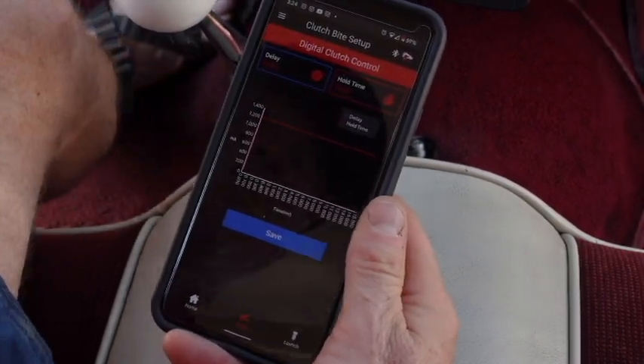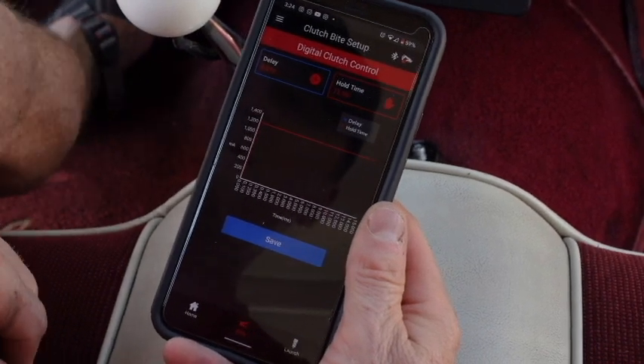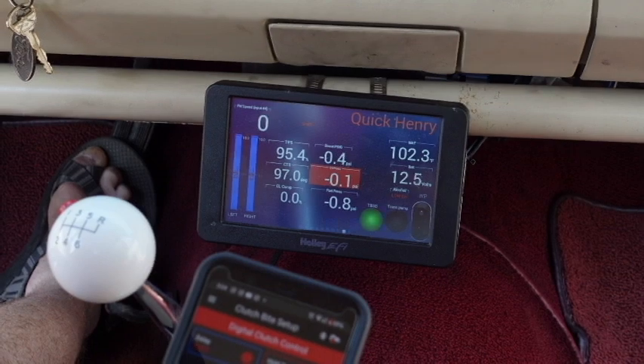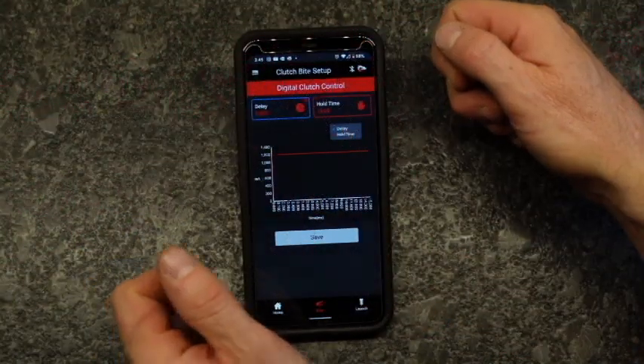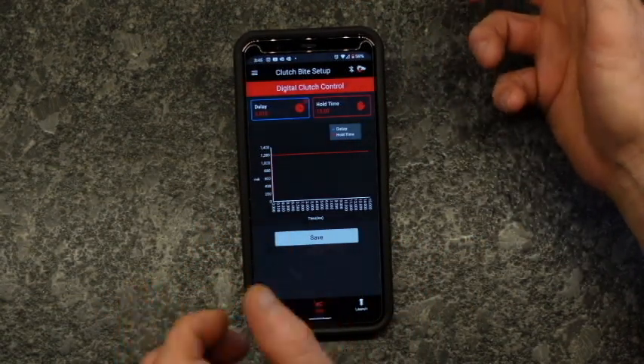The hold time is set for 15 seconds, so I have time to get out, check the tire, and see if it's going to turn. It is very important that you do not push the clutch pedal in during that 15-second hold time, because it's adjustable. You could do a double pump on the clutch and blow the seals out of your hydraulic release bearing or slave cylinder. The flashing light tells me the launch controller is ready. We're going to dump the clutch and then check the tires. Since the tires turn but there's not quite enough bite, we'll add a little bit — try 5 milliseconds — and try it again.